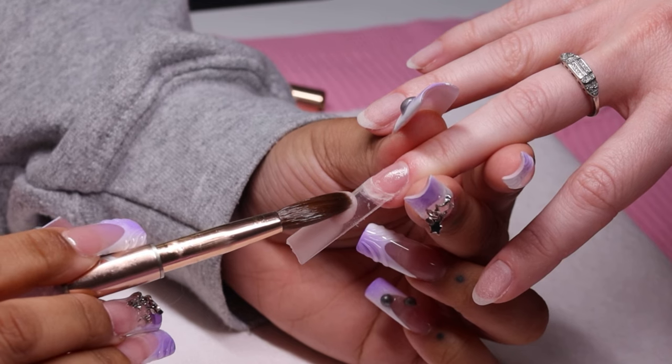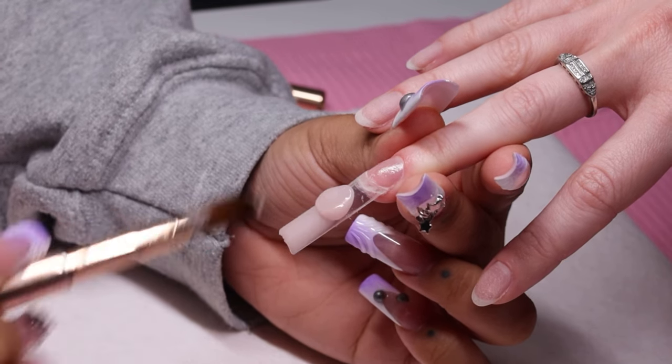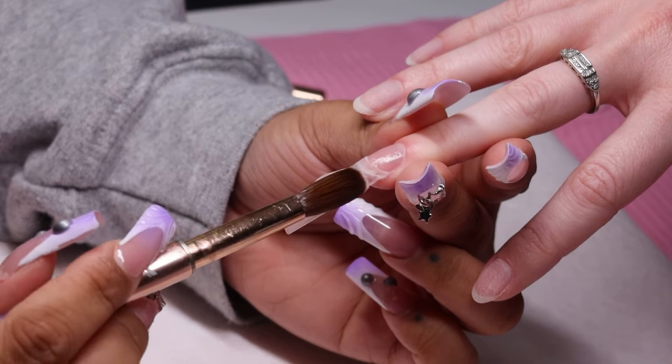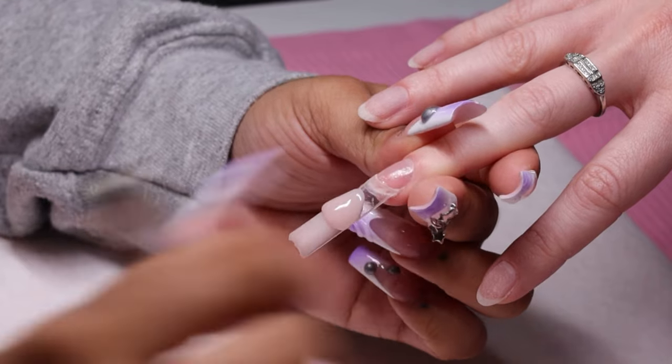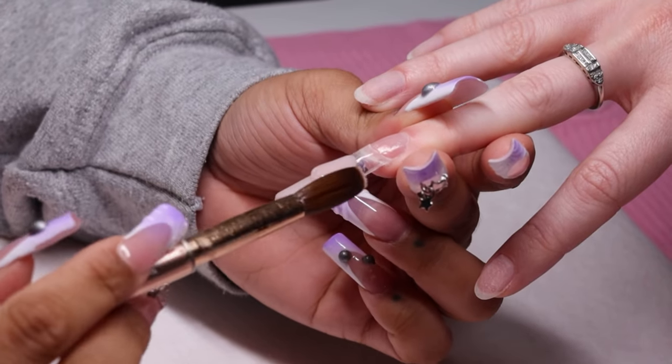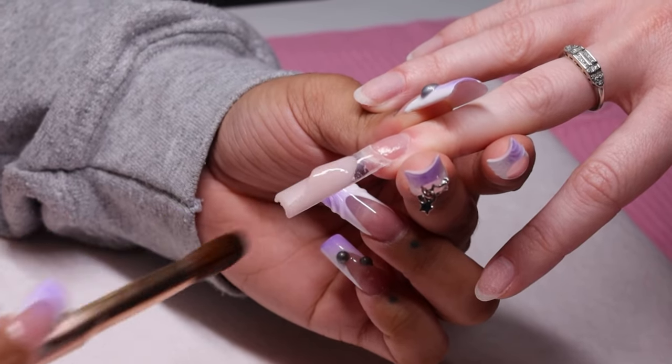Now that we did our first bead, we're moving right into that second bead. The next two or three beads are also going to be medium sized but they're going to blend out exactly as they need to. Once I've organized the sides of this bead, I make sure that I tap, tap, and then I blend out.